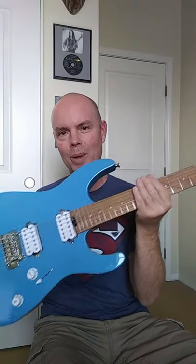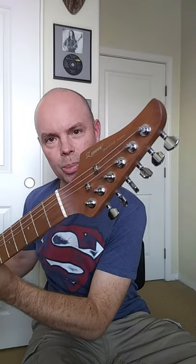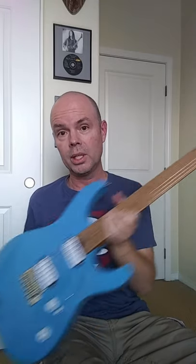Hey guys, check out my new Zuway Super Shredder guitar that I got on eBay recently. I'm going to be making a few modifications before this guitar is ready to be in full shred mode. I'm going to replace these cheap white humbuckers with chrome covered humbuckers, and I'm going to take off the plastic knobs and put chrome metal knobs.